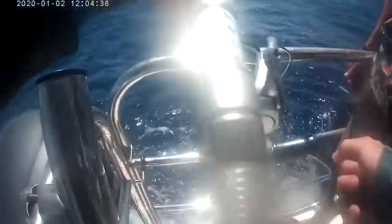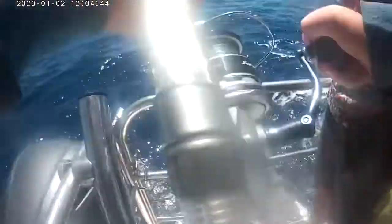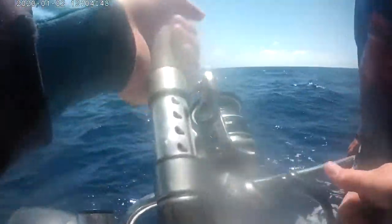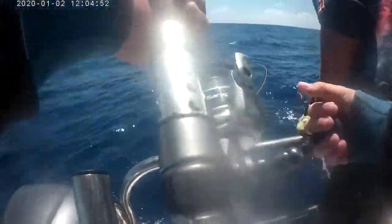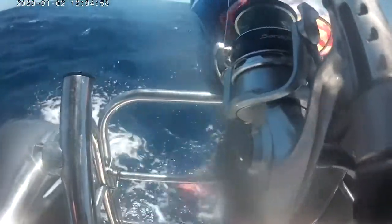Please be a big trout or snapper — it went hard at the very beginning, tried to rock me. Double header red — oh, that's a nice red emperor! Big red!